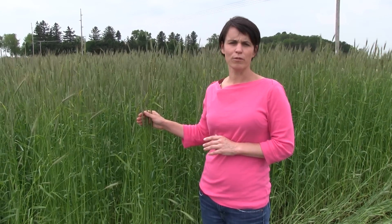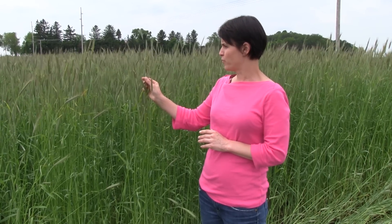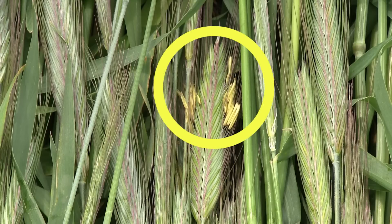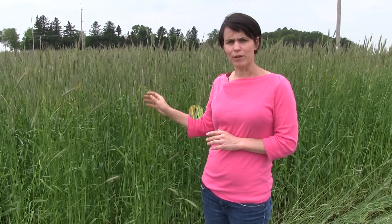We are looking for a very specific stage of the rye before we go through with the roller and crimper for termination. What we're looking for is for the anthers to be coming off of the rye heads, so the rye is now at anthesis. By waiting until this stage, we ensure that the rye will be effectively terminated and won't remain growing and competing with our cash crop in this field, which will be soybean.